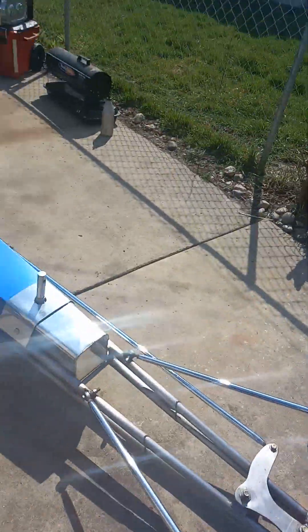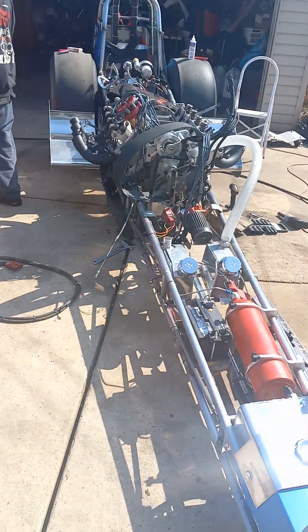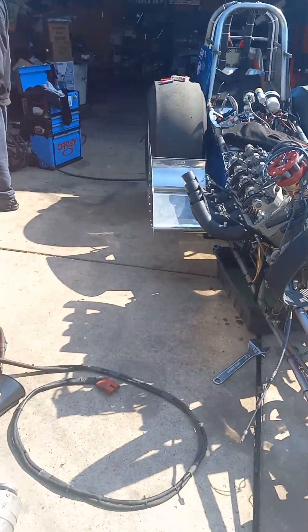Hi, this is Lisa sharing life stories with you. I want to interview my husband and let him tell you what happened to his top alcohol dragster.